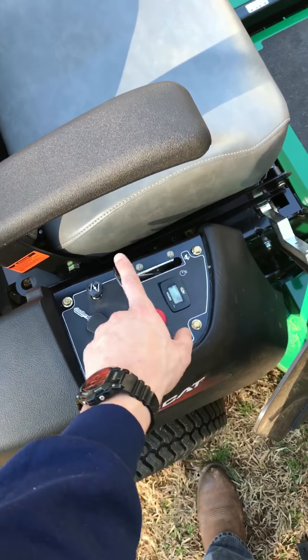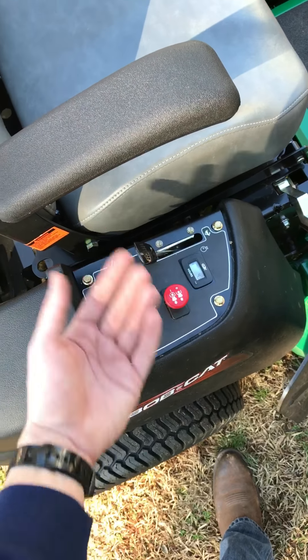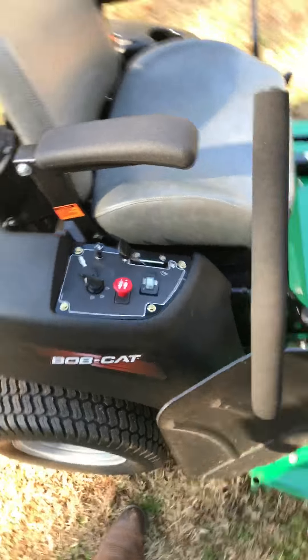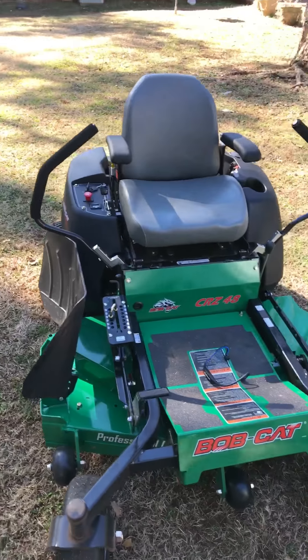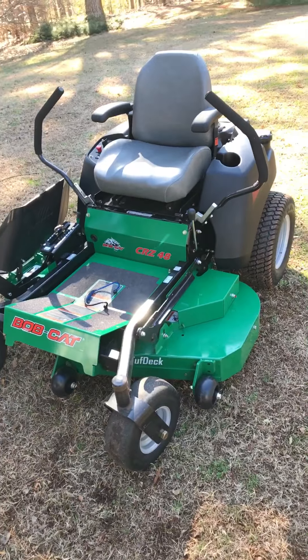It does have an hour meter. The throttle is separate from the choke, so you can lift the choke up and adjust the throttle how you will. I'm not sure the name of the clutch they use on these, but it is a better clutch system to engage the deck.